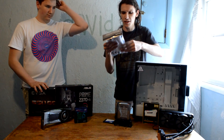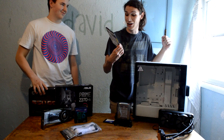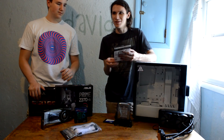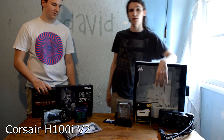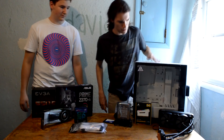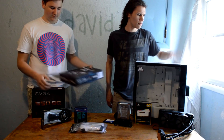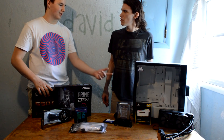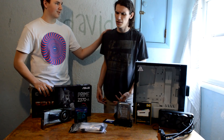Nice cables — extensions, actually, because cable mods are expensive. This memory is 2666. He should have gotten faster speed — didn't know memory speed was a thing. Oh, then we have a cooler. That one's a Corsair H100i V2. The second version of the H100i. This is the case — S340 White Elite. Glass side panel. I like this case. It's an honorable case.